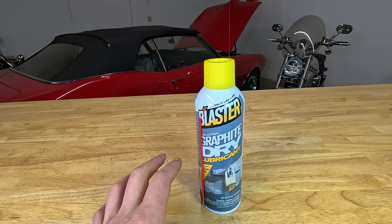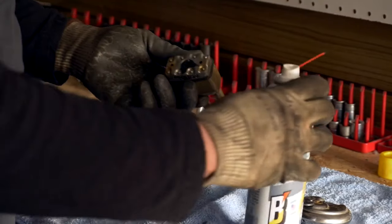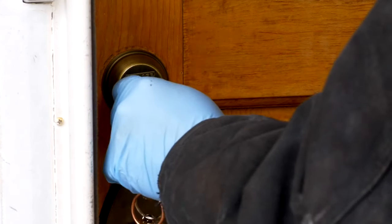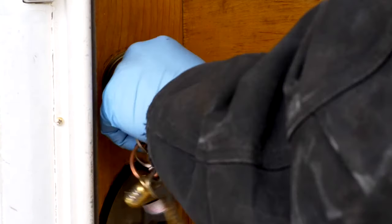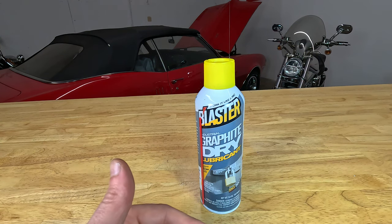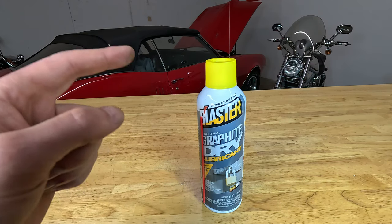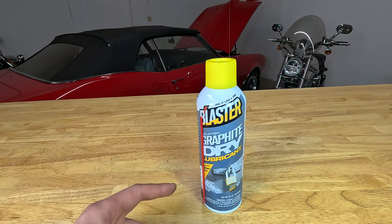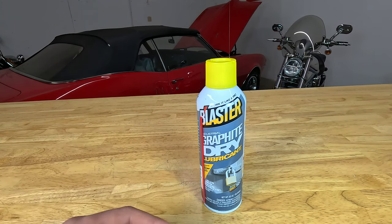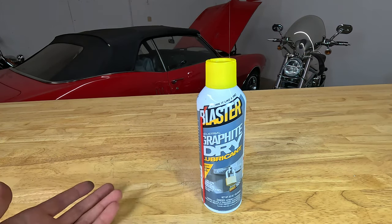By far the most popular application for the graphite dry lube is locks. It's an excellent lubricant for locks — when two parts of a lock cylinder are coated in graphite, those parts can easily slide on one another on top of that graphite layer. One important note: the graphite dry lube is electrically conductive, so keep that in mind — do not spray it on electrical connectors or around electricity.